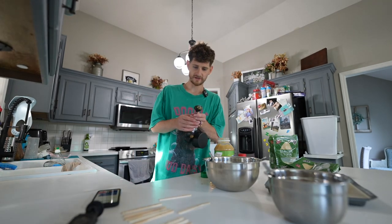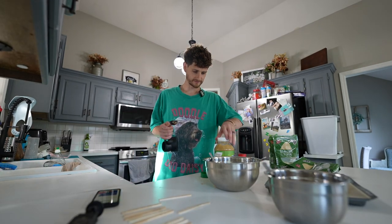I haven't welcomed you to the least efficient cooking show in the world. Welcome.